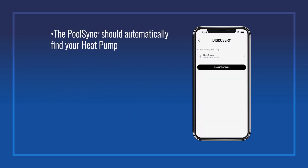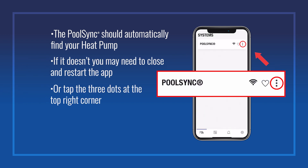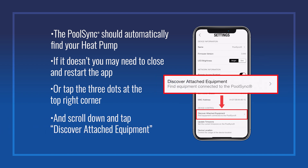The PoolSync should automatically find your heat pump. If it doesn't, you may need to close and restart the app, or tap the three dots at the top right corner and scroll down and tap Discover Attached Equipment.